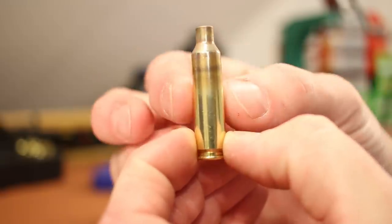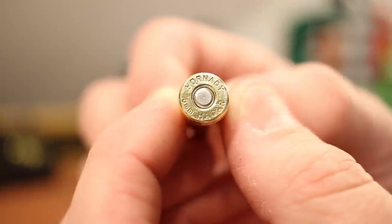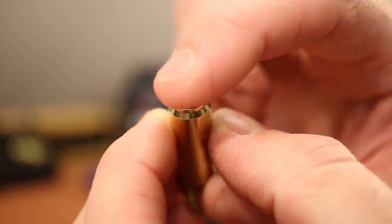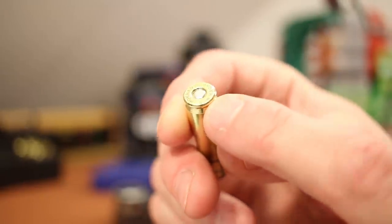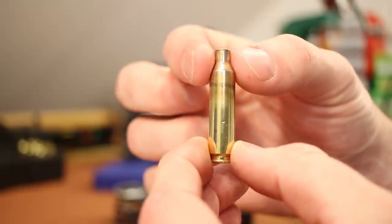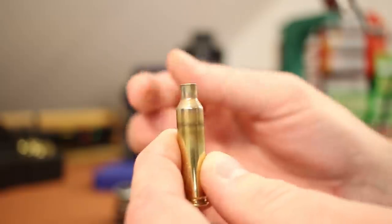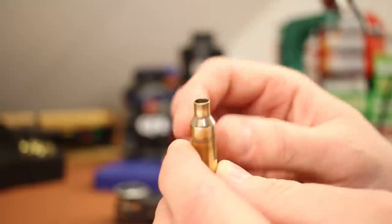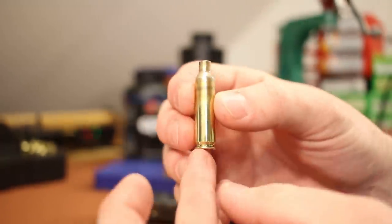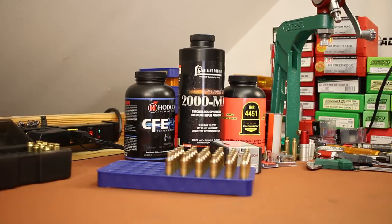Our brass is the 6mm Creedmoor brass sent in by Justin — he formed these and sent them to us. Case heads look great after a couple of firings. Cases are already primed with Federal GM205M primers, they've been resized, tumbled, and annealed just like last video. None of them needed trimming, and I hit the case mouth with a chamfer so bullets get started easily. We spent enough time on case prep last video, so let's jump right to it.